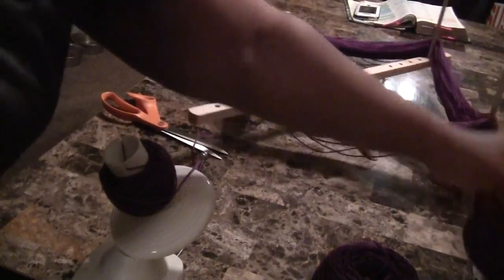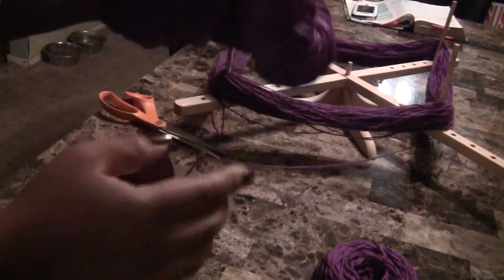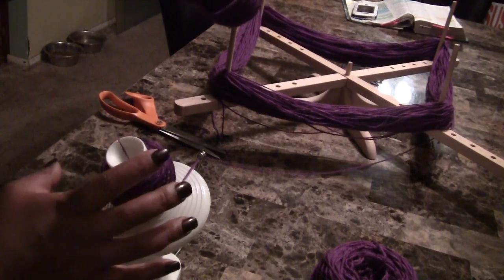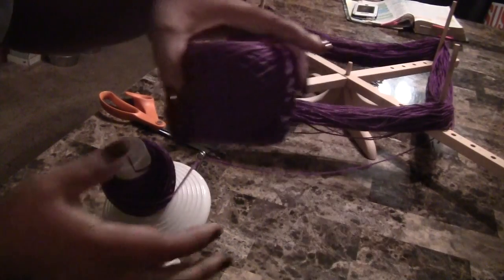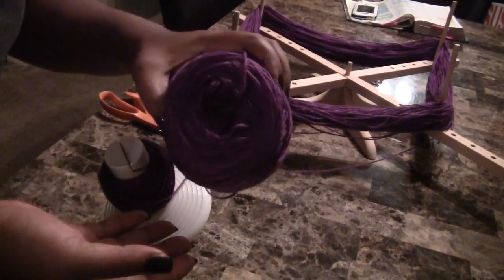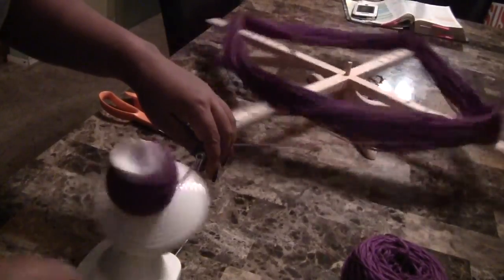Basically you just wind it up until you reach the right size. Let me stop for a minute — as you can see this is a big hank, I believe about 900 yards. This winder only makes a four-ounce cake ball, which is about 200 to 300 yards. I've already done one out of this hank, so I'm going to try to match the same size as that one. I'm just going to keep winding.